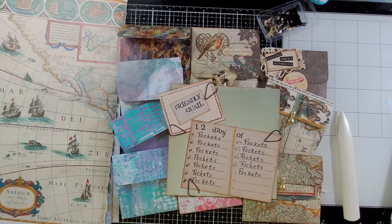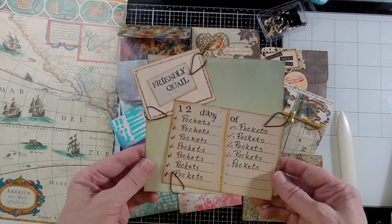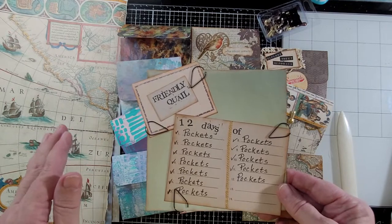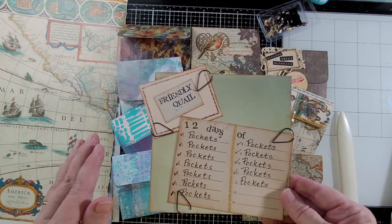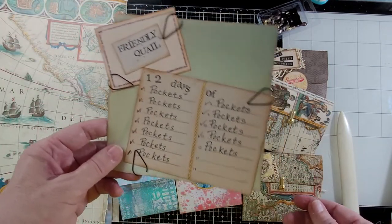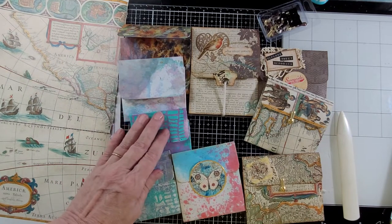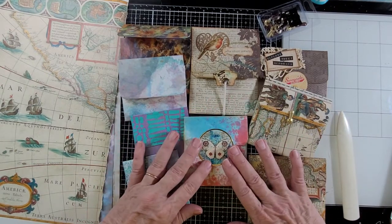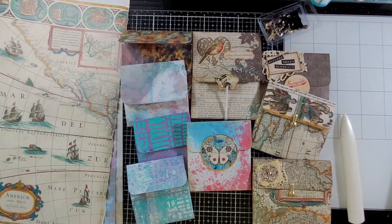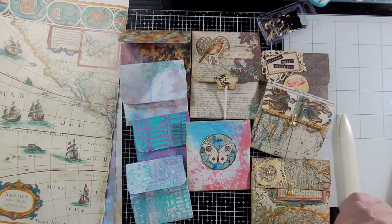Hello everybody, this is Carol from Friendly Quail. This is Day 11 of 12 Days of Pockets. Today this is an idea that I got from Wendy — I'll attach a link to her video — so that if you're interested in seeing the original one you can look at that too. I did some tweaking and did some things a little bit differently.